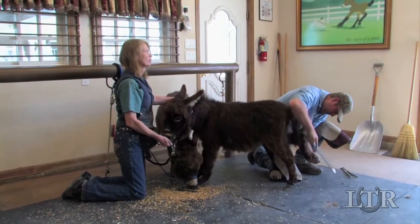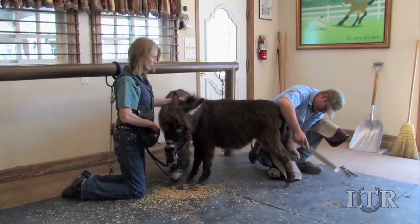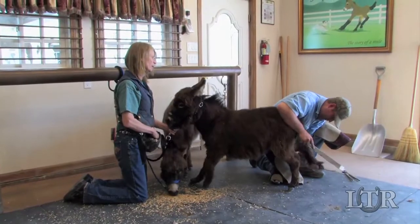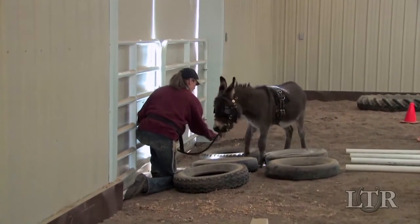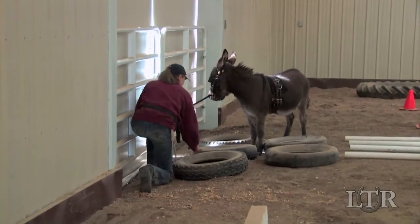Right from the beginning, I work with my minis from a lower position in their pens during grooming, during trims, and throughout obstacle training so I can make eye contact with them and alleviate any fear they may have.